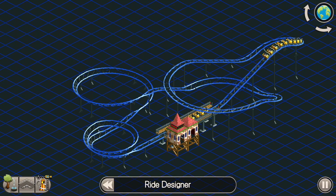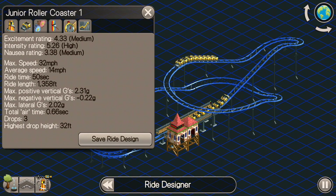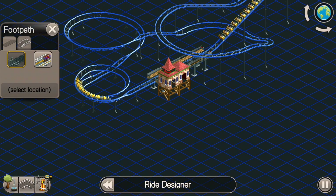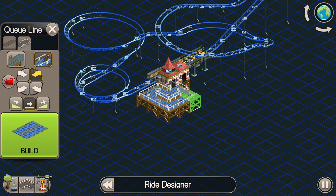All of the turns look to be making it nice and smooth. Let's see our ratings here: 4.33, medium excitement rating, a little bit high of an intensity rating, but that's really not too bad at all, especially for how small this thing is. These are some pretty decent ratings, and you should be able to get some good cash out of one of these.